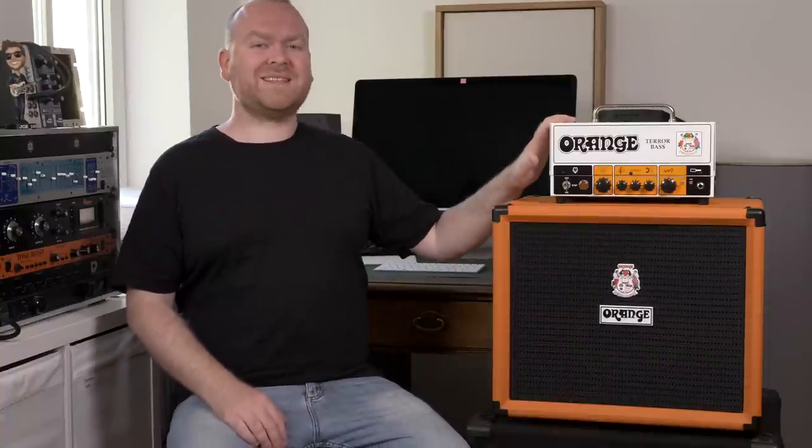As you've heard, especially in the slap bass sample, the Orange Terror Bass can sound actually very clean if that's what you desire. But I think I don't reveal any secret when I say that Orange amps kind of like a little bit of dirt. Before we jump into the mud to investigate this any further, let's check the back and the sides.